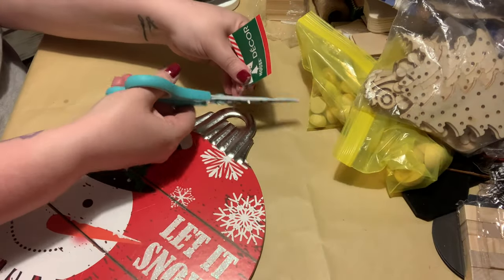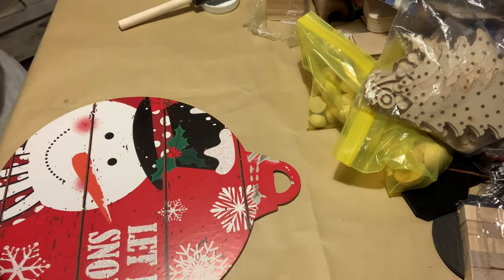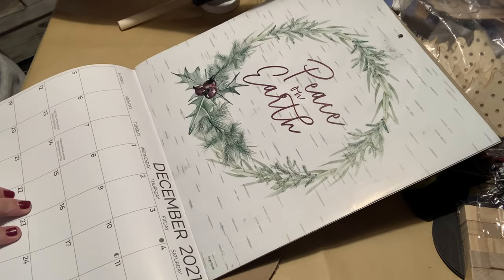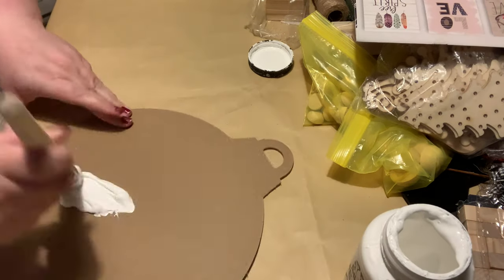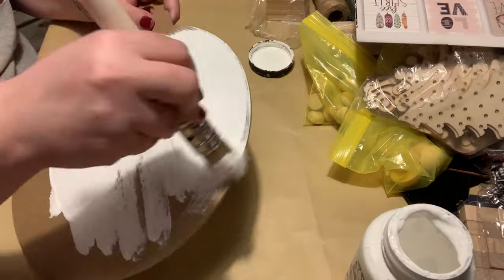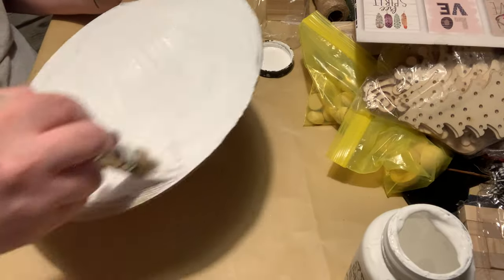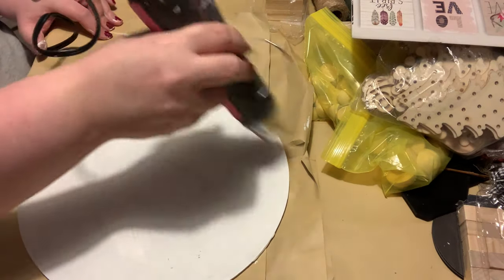Now I'm using one of these bulb ornament-style signs for the next project. I flipped it over and gave it a good coat of white chalk paint. I'm going to use this calendar page — a really pretty simple picture — and put it on here. I knew the numbers would show through against the dark background, so I gave it a coat of the white chalk paint, and that really did the job. You can't see the numbers at all now. Then I took my heat gun and dried it because I have the patience of a toddler.